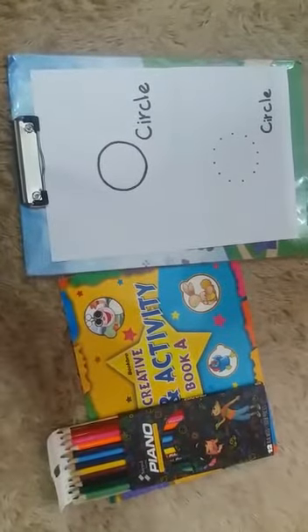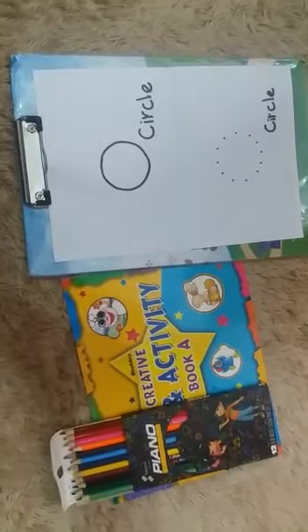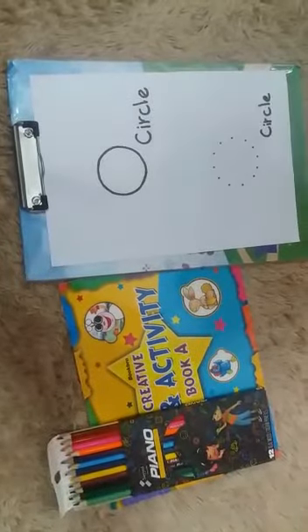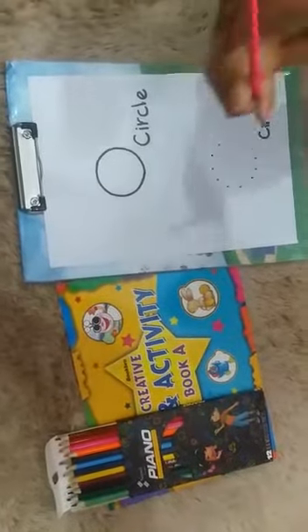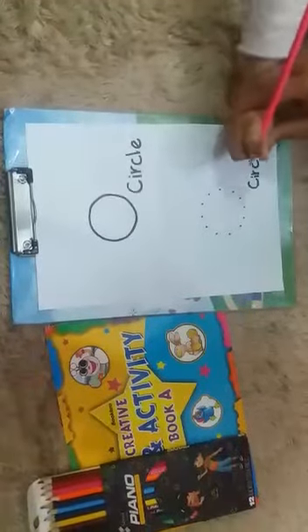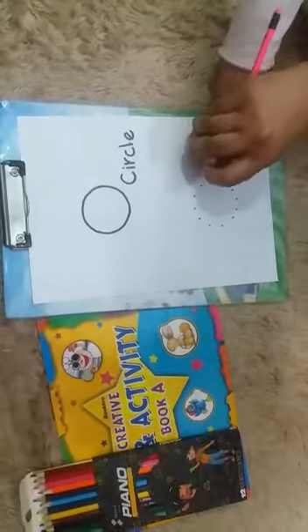So juniors, firstly tell me, what are we going to do today? Let's go, let me tell you. Put your pencil in your hand. Dear parents, let's do your children with pencil pick. Let's do this with pencil pick.